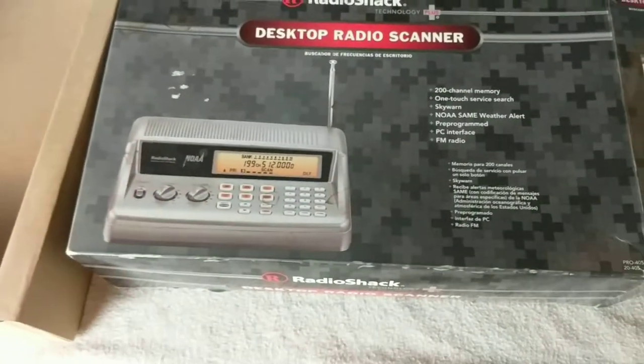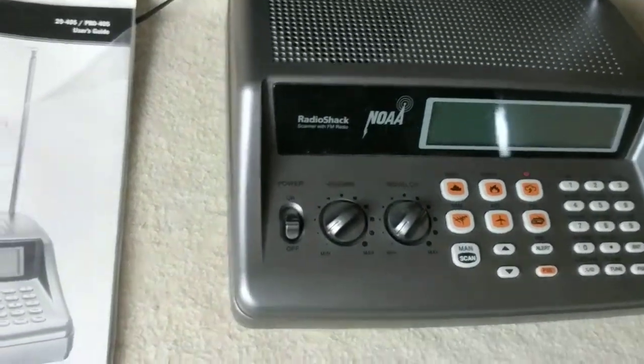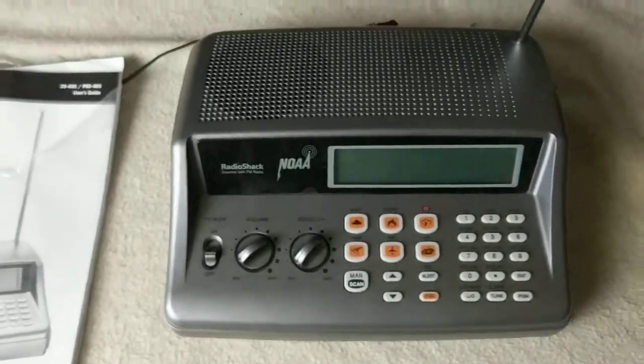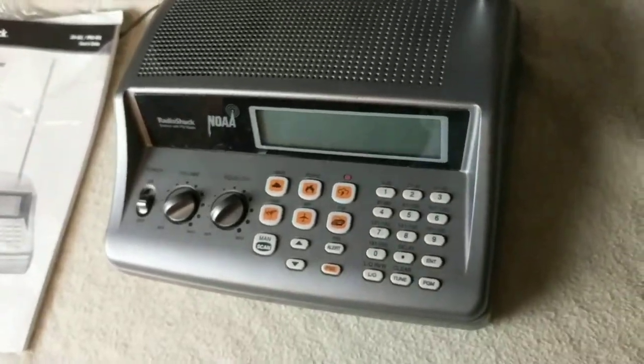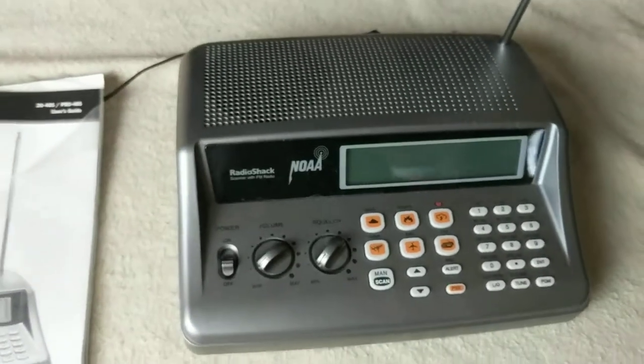This item does come with the box and the manual. The box has got a little bit of shelf wear, but the unit itself looks brand new. I think it was mostly stored. I don't see any scratches or marks — it doesn't even look like it was really used a lot.